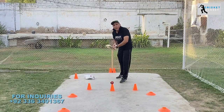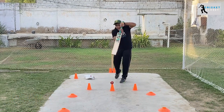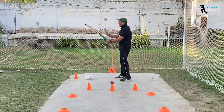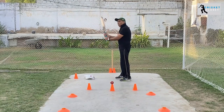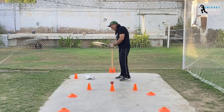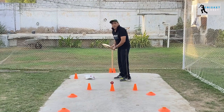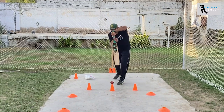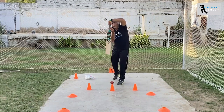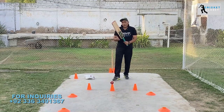Make sure your top hand is the firm, dominant hand — if you're a right-hand batter, your top hand should be the dominant hand. You hold the bat with the V-grip along the spine, leave a little space from the top, and as you try to play a shot, you loosen up a little from the bottom side.